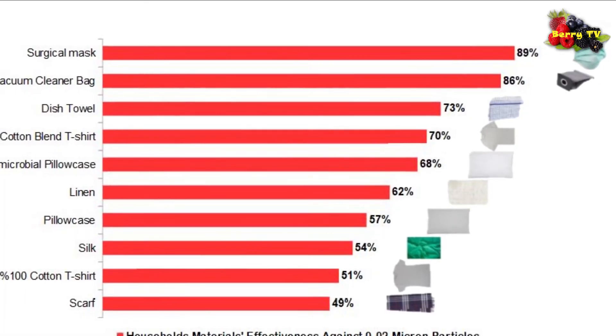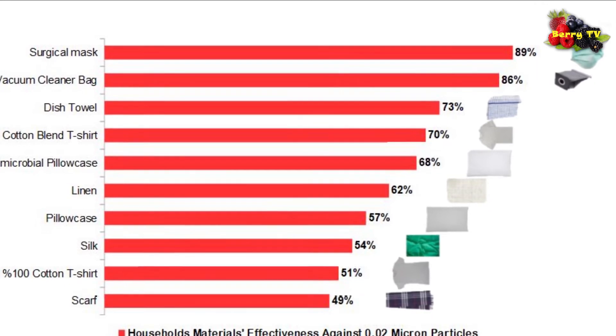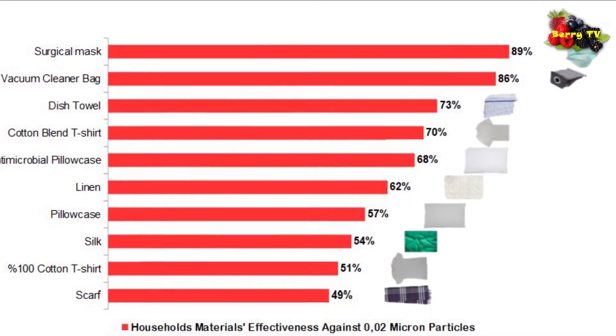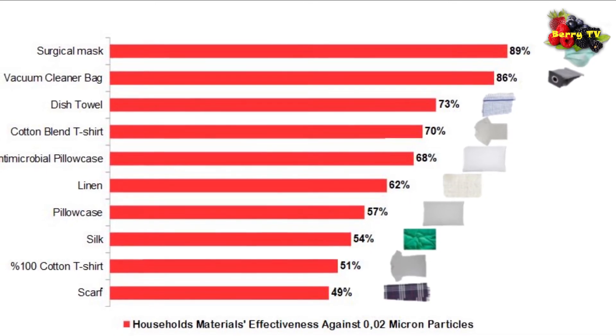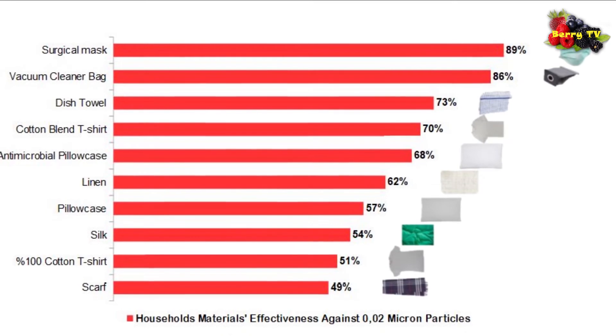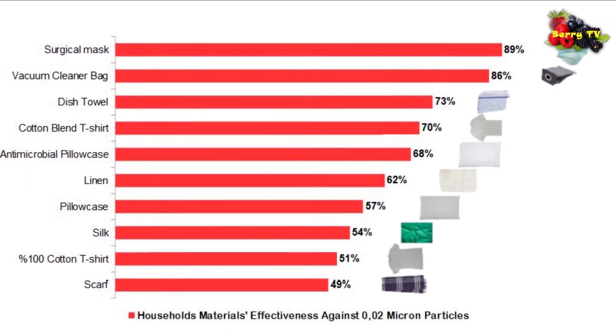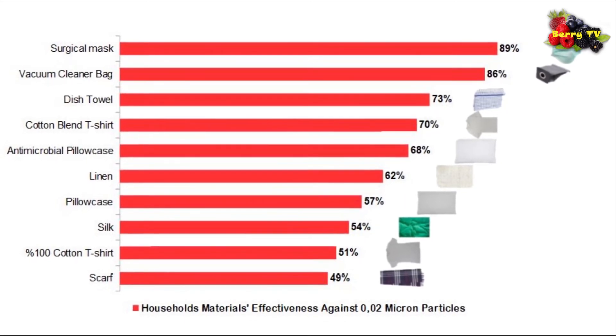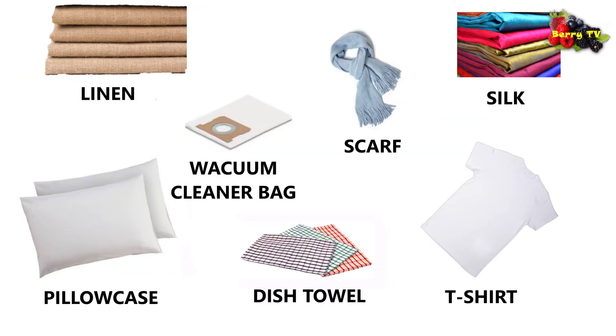On average, homemade masks captured seven percent fewer virus particles than the larger bacteria particles. However, all of the homemade materials managed to capture 50 percent of virus particles or more, with the exception of the scarf at 49 percent.